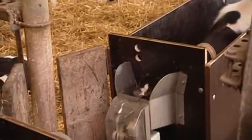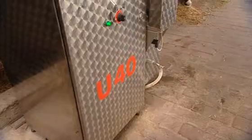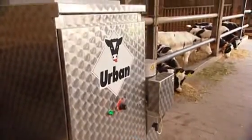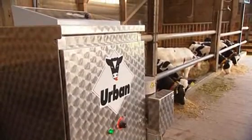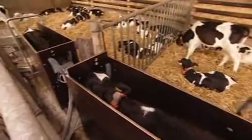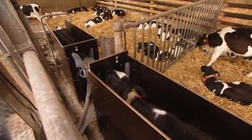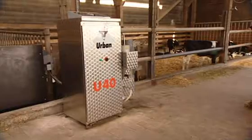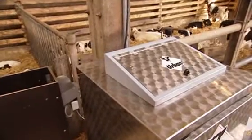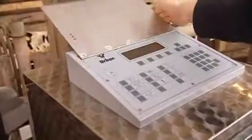You're looking for a calf feeder that can be quickly and easily adapted to meet even the most challenging feeding requirements? The Urban U40 is not just efficient, it's also highly expandable. A single U40 can supply up to three feeding stations, each serving up to 30 animals. Its flexibility and versatility make it the perfect tool for large and very large scale farms. What's more, several feeders can be operated centrally via feed computer.